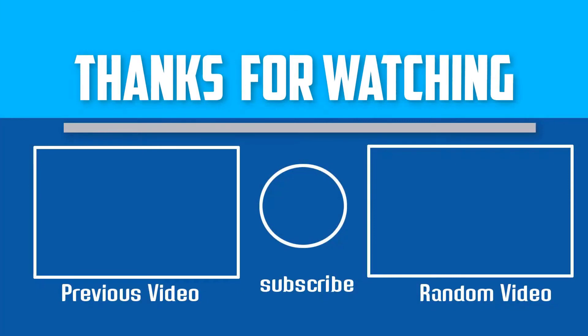Thank you for watching. I hope you liked this video. If this video was helpful, please make sure to like, comment, and subscribe. If you have any questions related to these products, leave a comment below and I will get back to you as soon as possible.